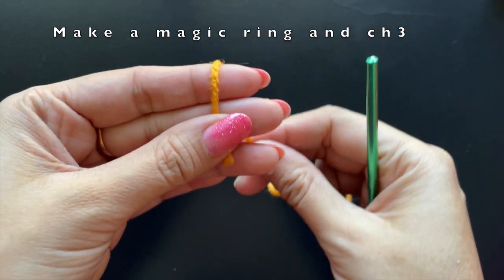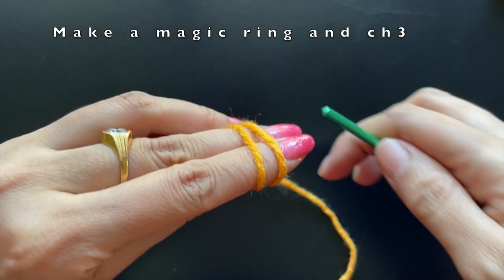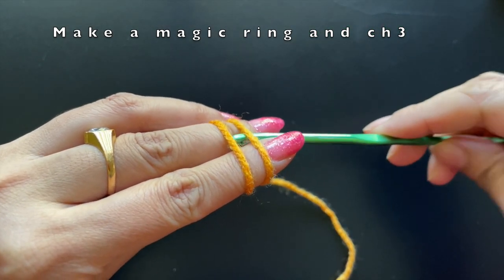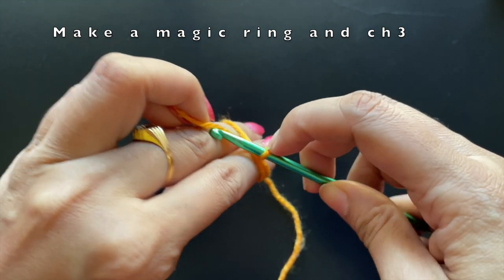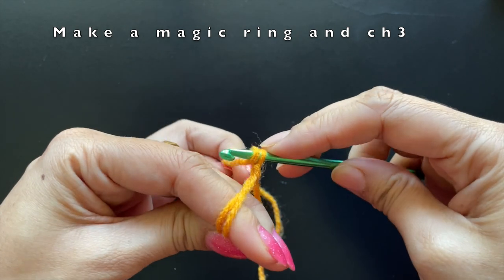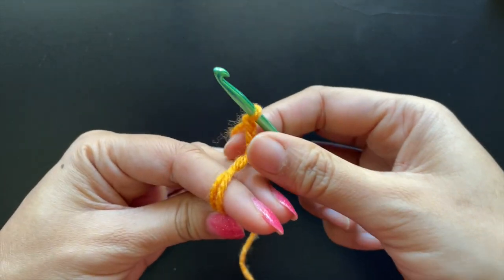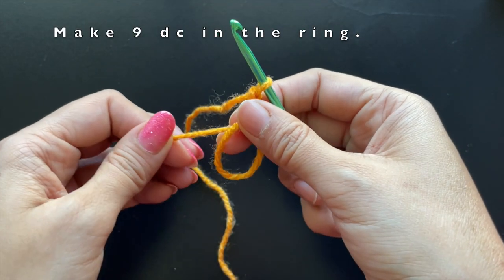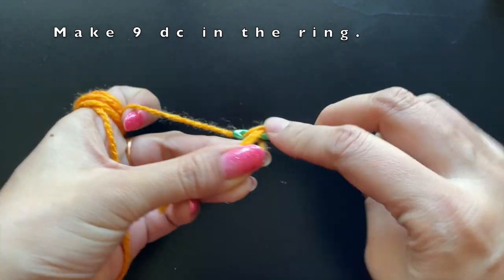We'll start off by making a magic ring. To make a magic ring, we wrap the yarn around two fingers and then pull the second yarn through like this, and then make a chain of three. This chain of three is considered as the first double crochet. We are going to make nine more double crochets into this magic ring.